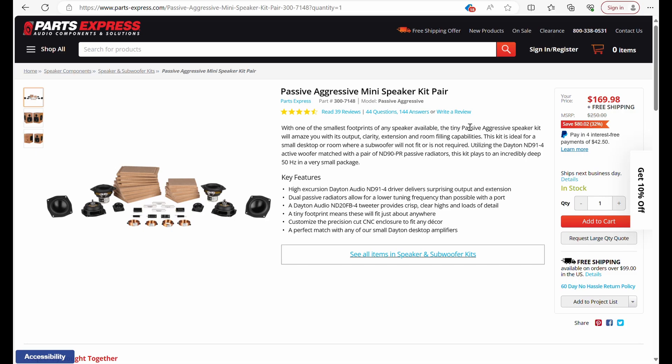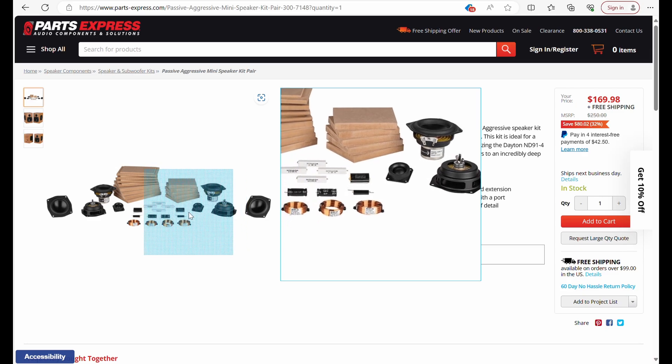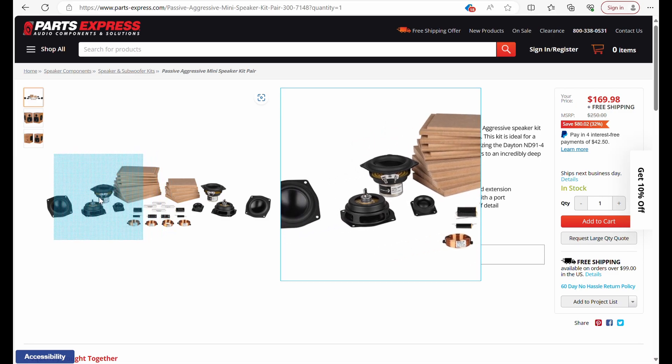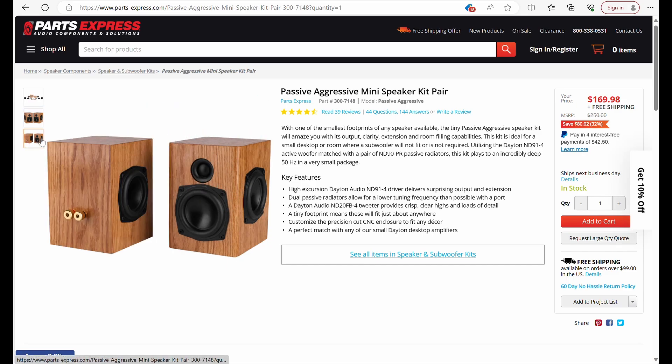Let's jump over to Parts Express and look at our kit. We've got some passive radiators, all our crossover components, the flat pack, our woofer and tweeter, and another passive radiator. What's really cool about this kit is that they do dual passive radiators — that means there's a radiator on either side.